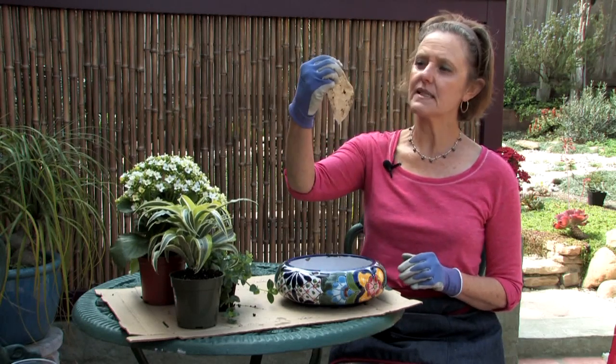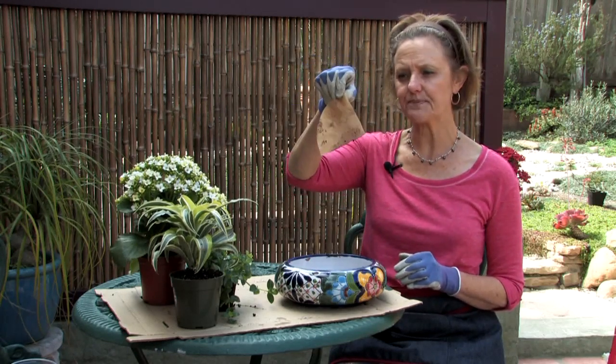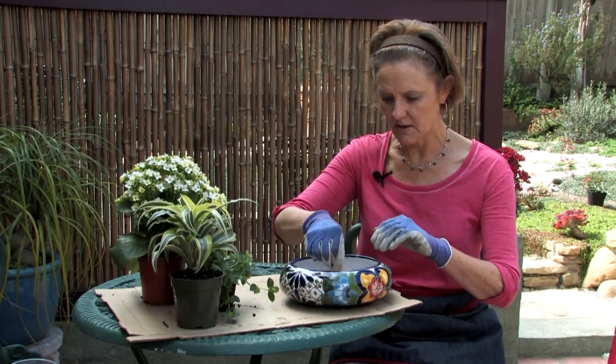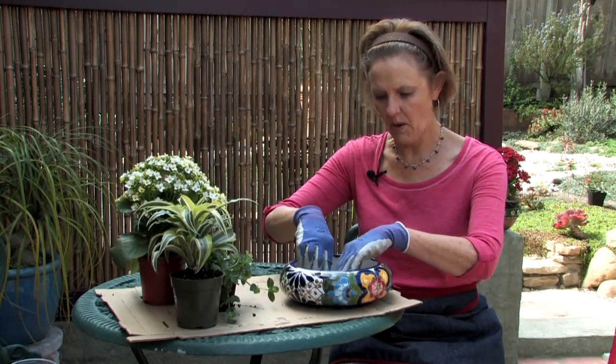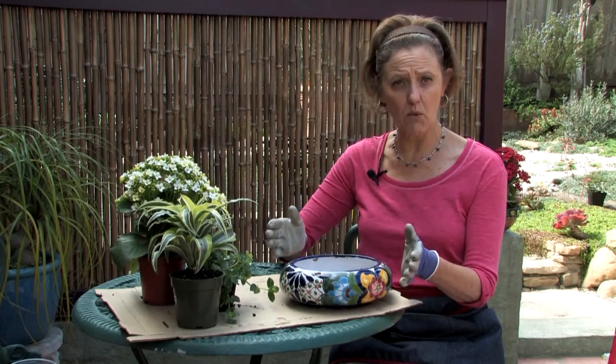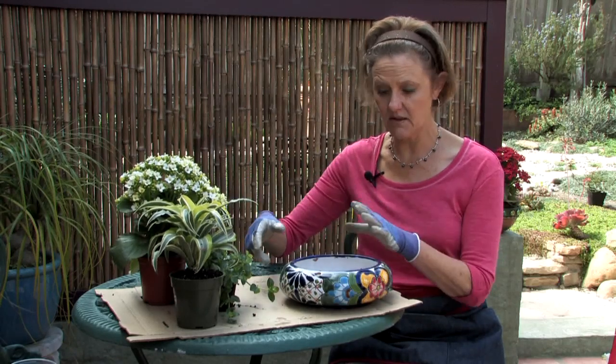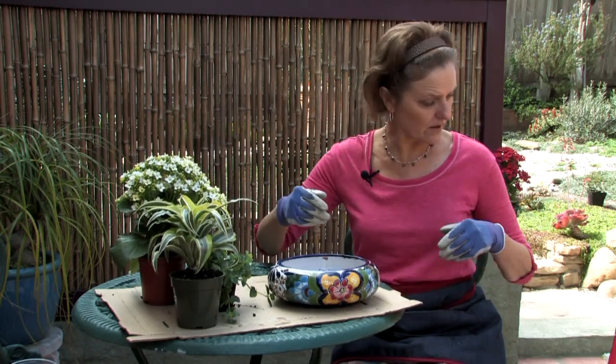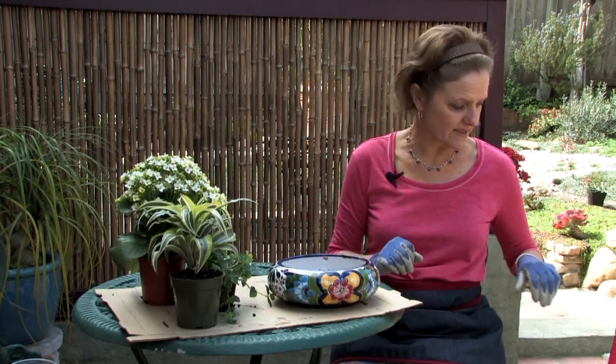What I have done is I've taken a piece of an old coffee filter and I have just doubled it over and put it over the drain hole. When you water it, you probably don't want to water it on the desk anyway — you want to take it off the desk and water it in the sink — but it's just going to help hold the soil in there when it's newly planted.